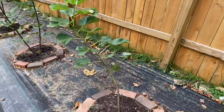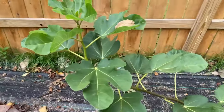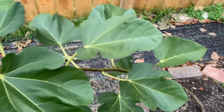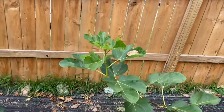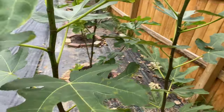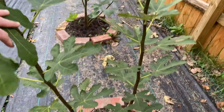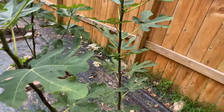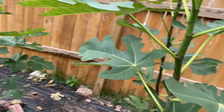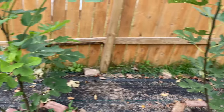The next one down is Italian 258 — just started to grow pretty well for me, took a little while to get established. This season was not very long; it's been a very weird year with a late spring and early fall, which doesn't happen all that often. It's been a short season. Here's LSU Hollier — has grown well, and I've heard this is a pretty hardy and good early variety.